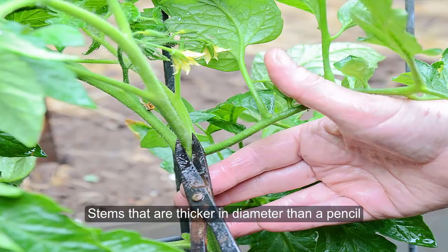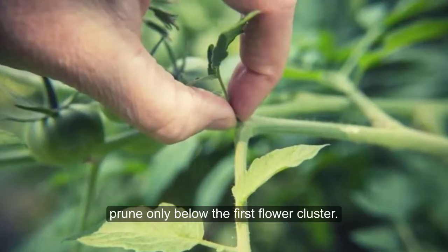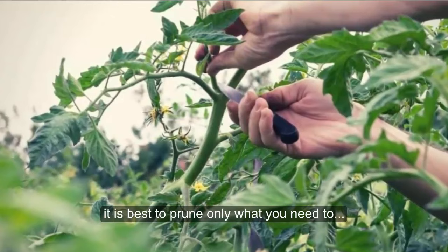Stems that are thicker in diameter than a pencil should be removed with clean and sharp snippers. If your goal is to maximize your harvest, prune suckers only sparingly — prune only below the first flower cluster. If your summer sun is intense, it is best to prune only what you need to in order to avoid sun scald on fruit.